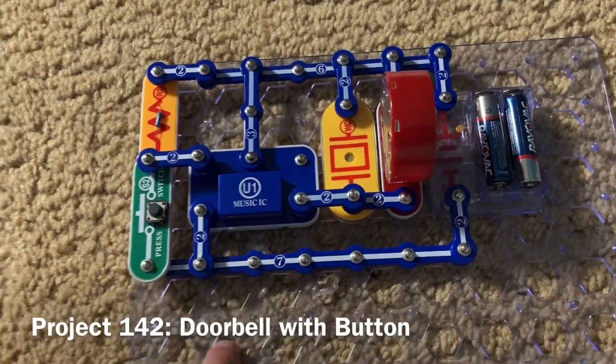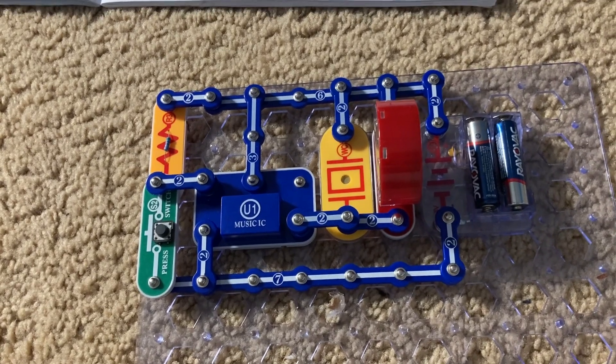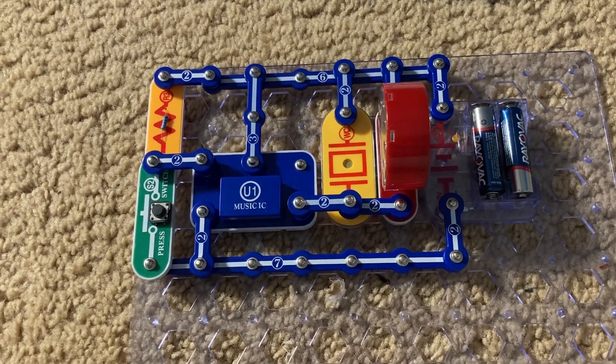This is doorbell with button. I'm going to push and release the press switch, and the music will play. This is similar to how you have to push a button to ring the doorbell of your house.